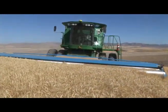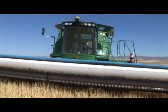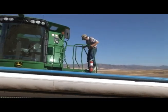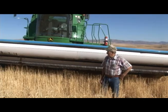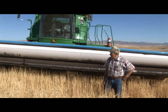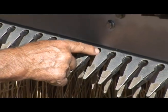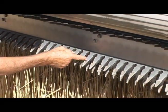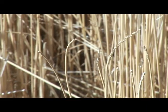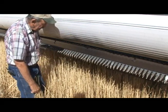It's harvest time, and this is the ending scene of a crop year. This header is called a stripper header — it's a Shelbourne stripper header, made in England. The wheat comes in here and is caught right in the center. It is turning 550 revolutions per minute, and it just strips the wheat right out of the head and throws it in the back. Then the auger takes it over to the center of the combine.